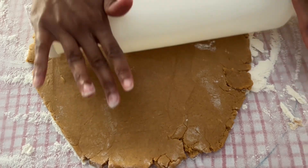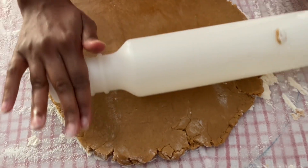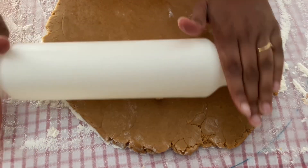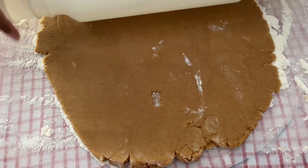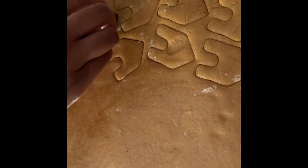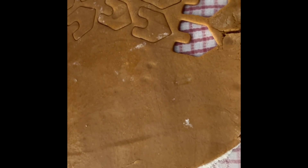We are rolling the gingerbread cookie dough to flatten it. We are now cutting the gingerbread cookies with various designs.